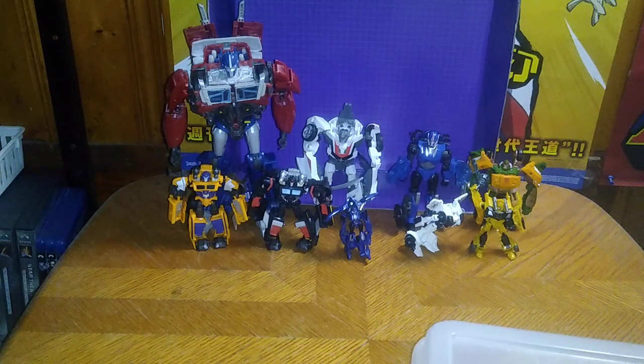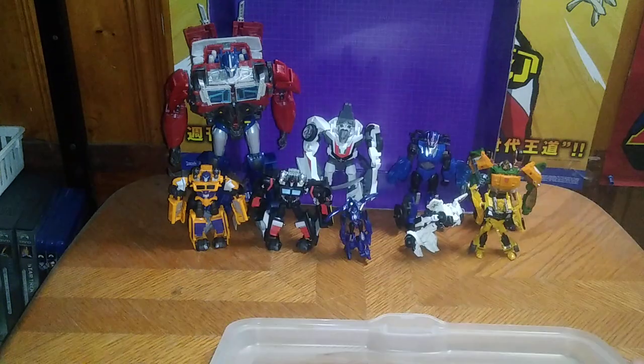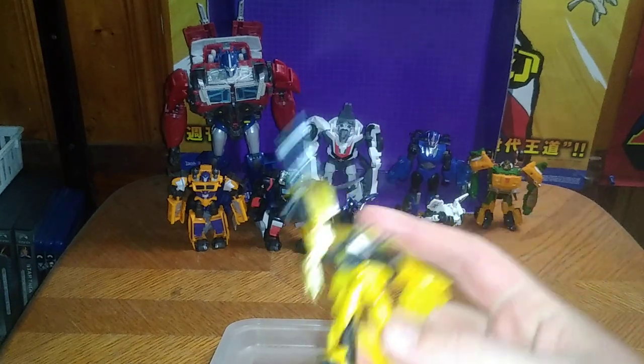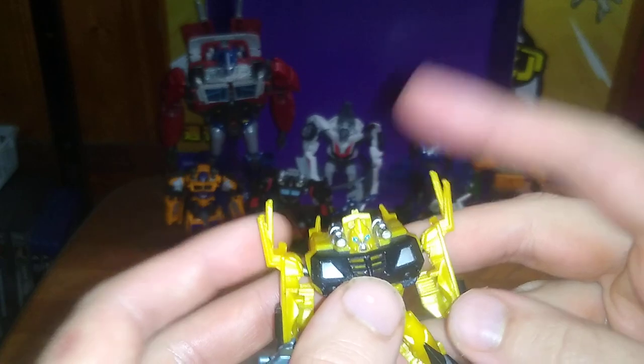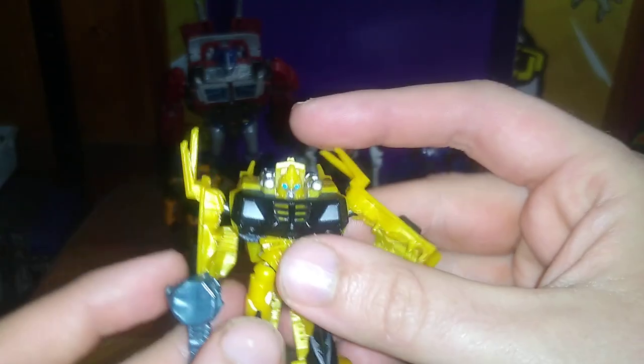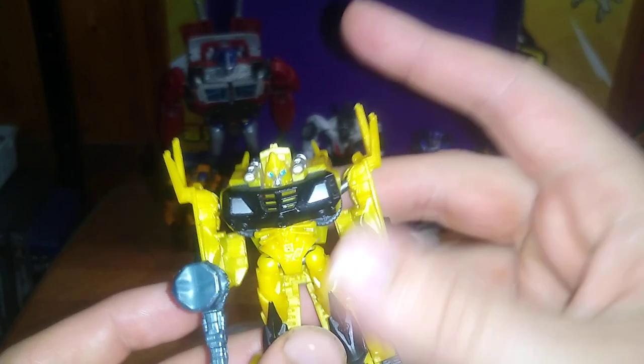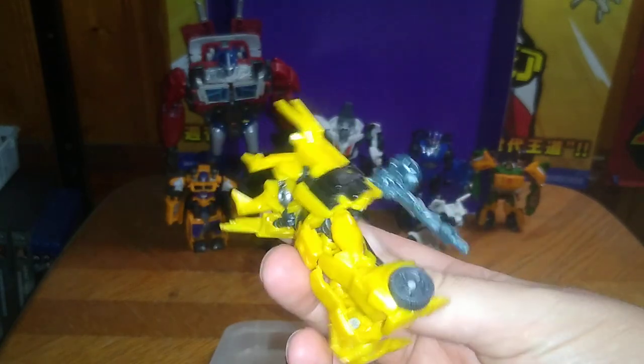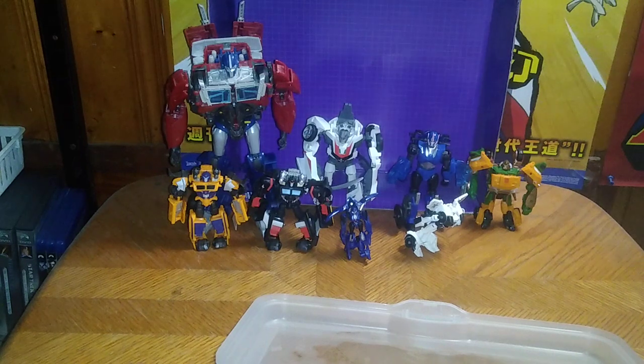Is a Transformers Prime Legends Bumblebee worth adding to your collection? If you love Bumblebee, pick him up. He is a fun toy to find in the thrift store or at a collector's store — he is worth the money, and I got him for three dollars. I just love the Transformers Prime Beast Hunter toys, they are awesome. But yeah, this is the last Transformers review this week.